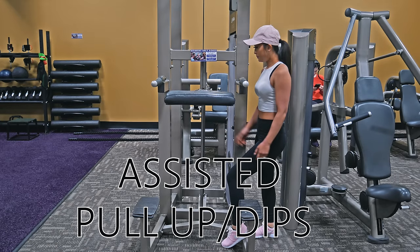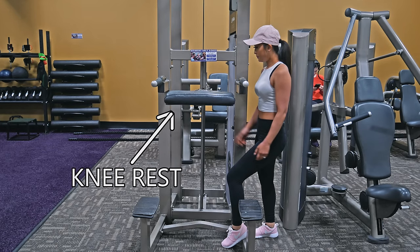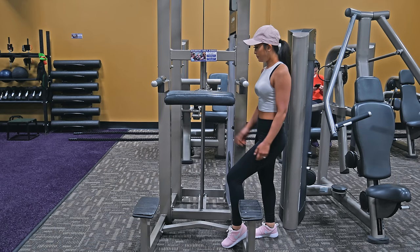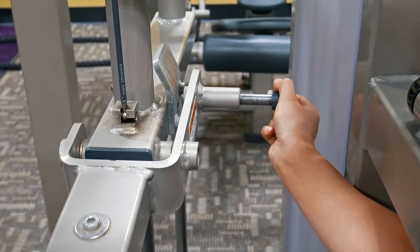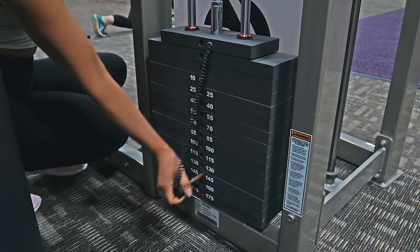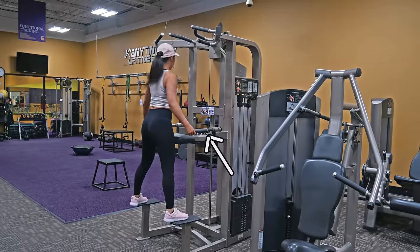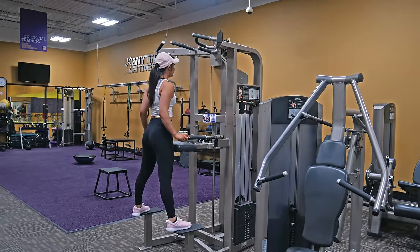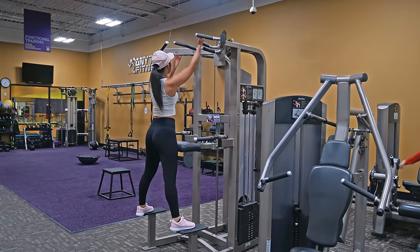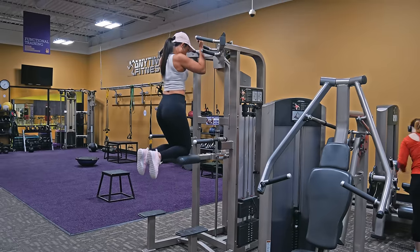The next machine is the assisted pull-up and dips machine. To do these exercises assisted, make sure the knee rest is up. To do them unassisted, place the knee rest down. To put the knee rest into place, put the lever out to the right and push the rest up or down. Like the leg press, use the pin to select the amount of weight you want to remove from your body weight. The handles can also be adjusted to be closer or farther away from your body. Use the steps on the machine to help you get up. You can now proceed to doing your pull-ups, chin-ups, or tricep dips.